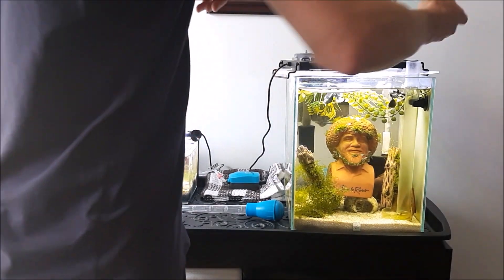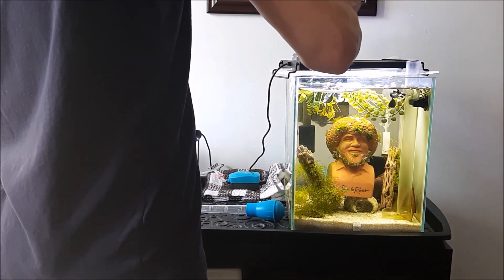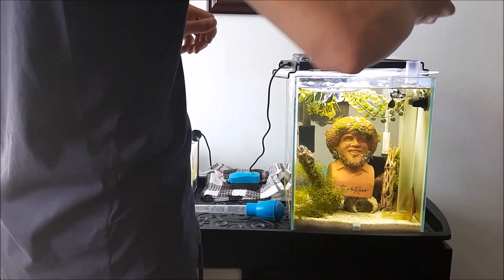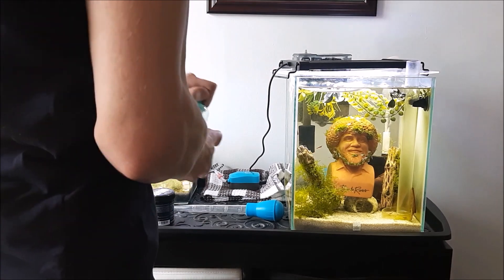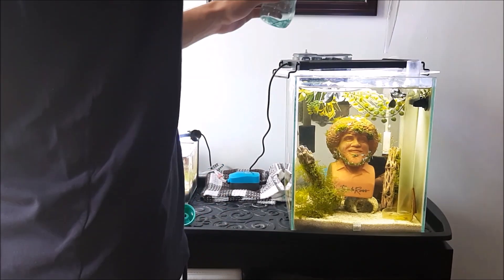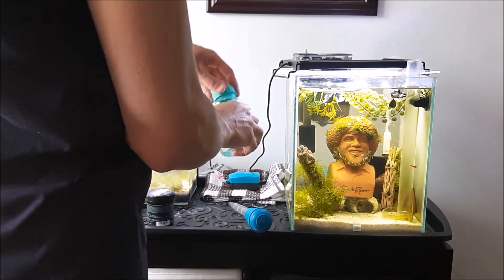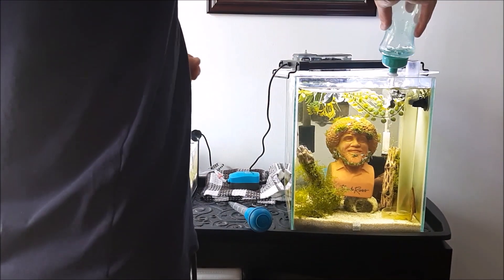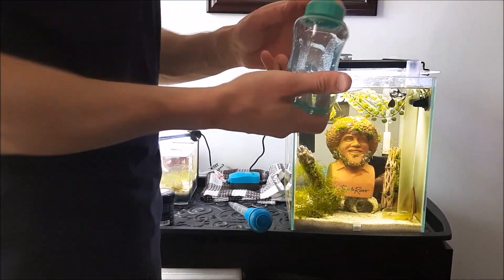So then I like to squirt it in the corners, get it all over. I go down the feeding tube. And there's still going to be a bit of the bacteria in here. You just give it a second go. And that's it.